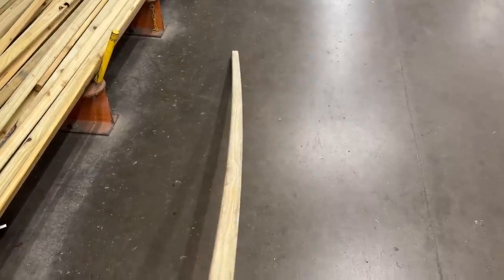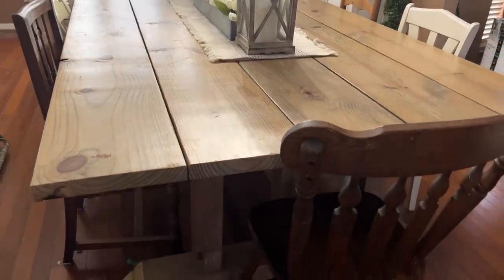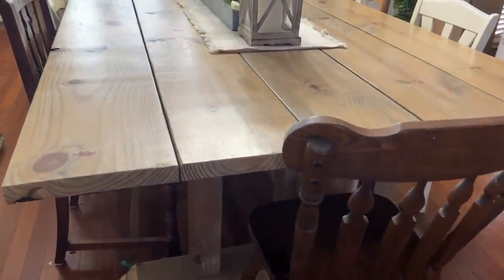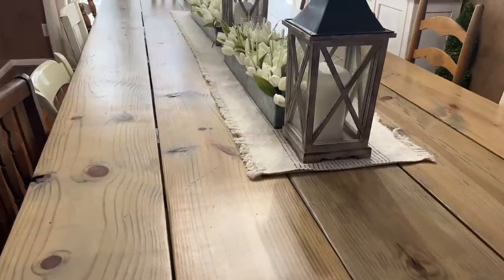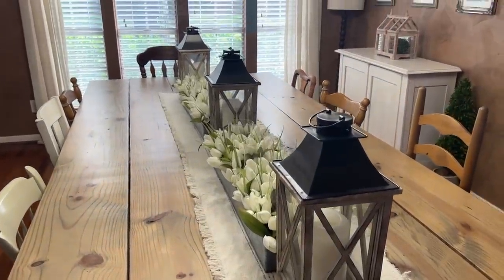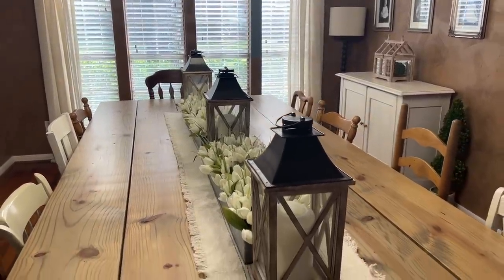Now I wanted to show you the biggest project I've ever made using wood from the hardware store, and that is my farm table. This is a 12-foot by 5-foot farm table that my husband and I built all from lumber from the hardware store. So if you dream it up, you can definitely do it. Don't let nerves or a lack of tools deter you from making something that you really want to make.